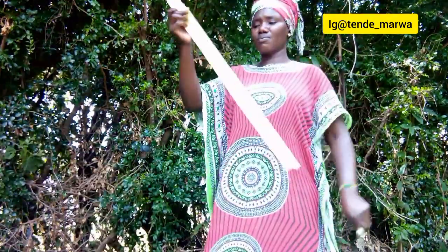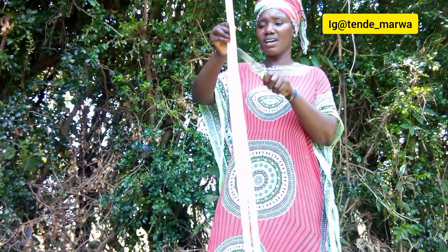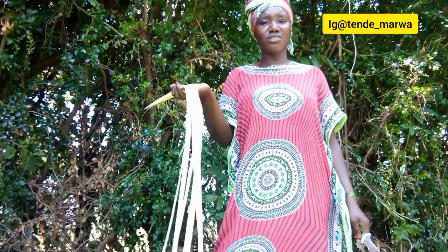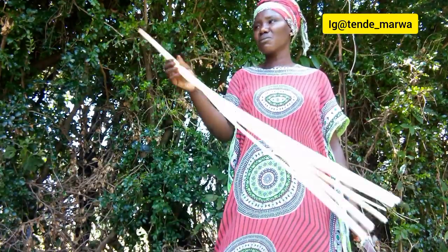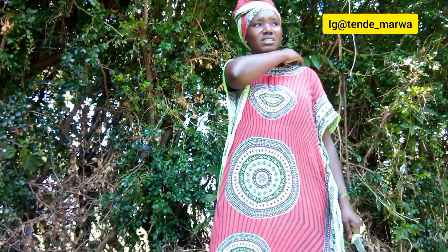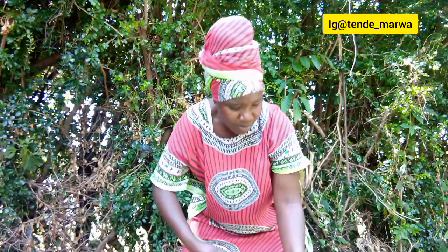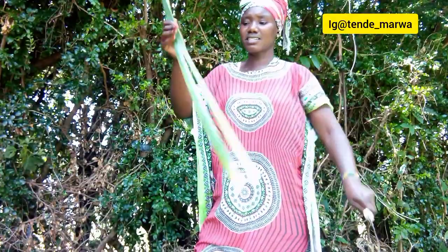Keep on watching, comment, like, and share — let me know from your end, have you ever done this? I did the 8-4-4 system so we never experienced such things, but I used to see my elder sister do it — there was a subject they used to call Art and Craft, that's how I learned from her. But right now it is back.